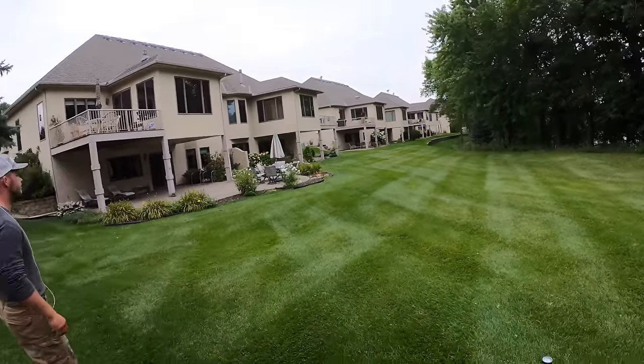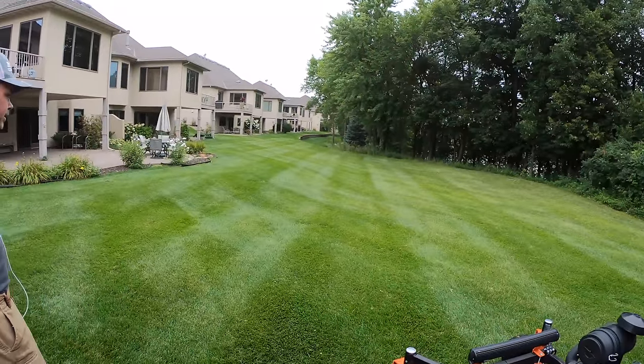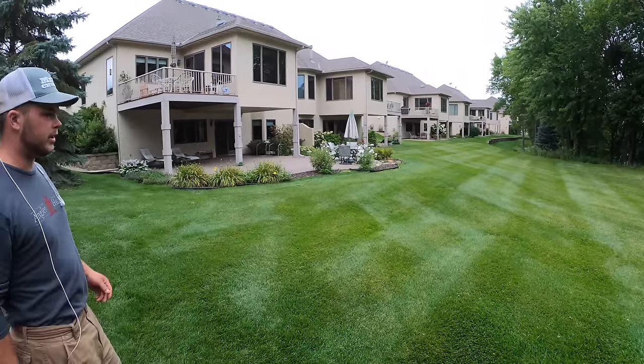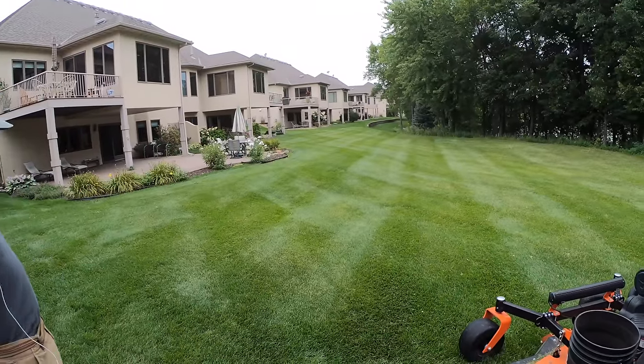I think we get the idea, because when you actually take the three-week process and speed it up, it's not going to look as sharp. I can spend a little more time on the lines when I'm doing them once a week, when I'm only doing one cut at a time.